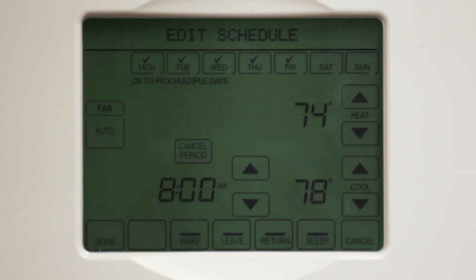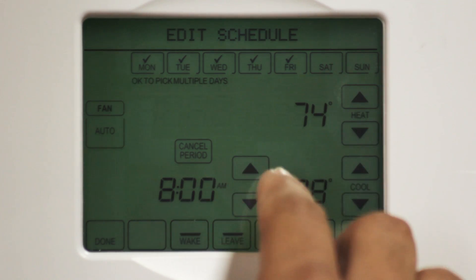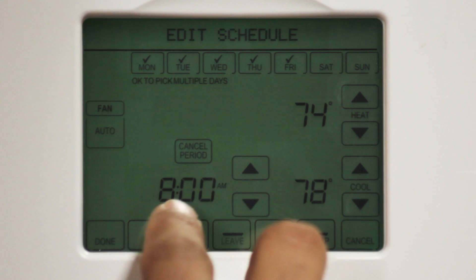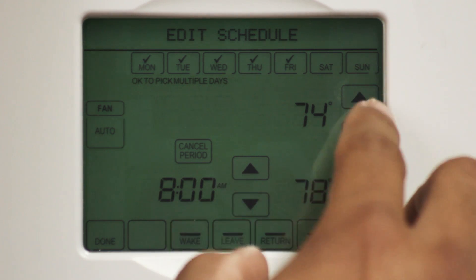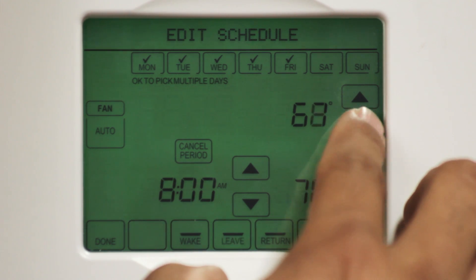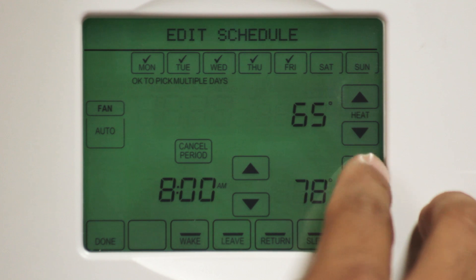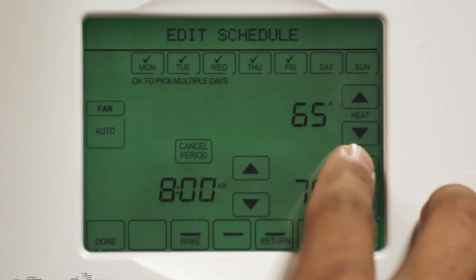We're going to follow the same steps that we did for the wake settings. I'm usually out the door by 8 a.m., so I'm going to use 8 a.m. We want to save energy, so let's set the heating temperature to go down to 65 degrees and the cooling temperature to go up to 83 degrees. Now that takes care of the leave set points.